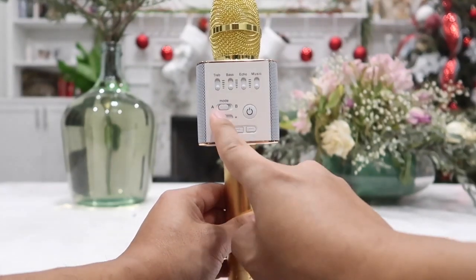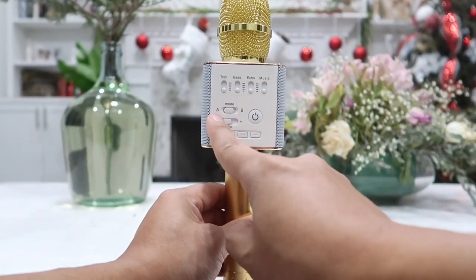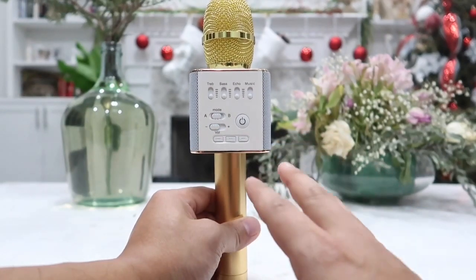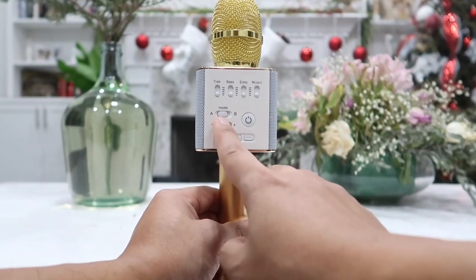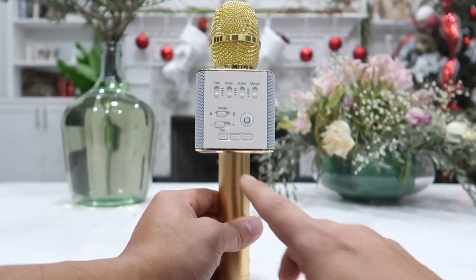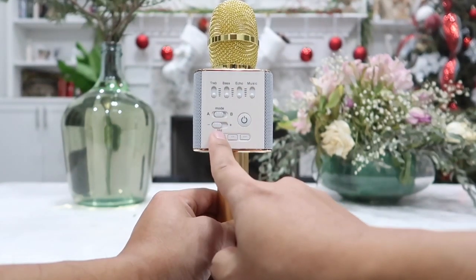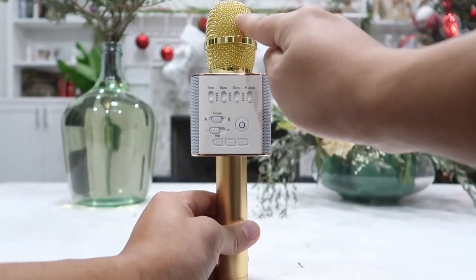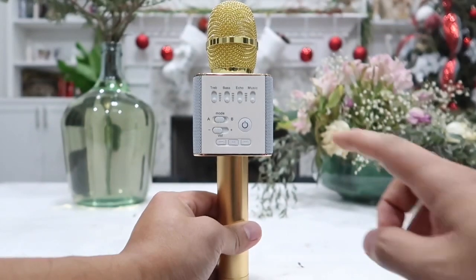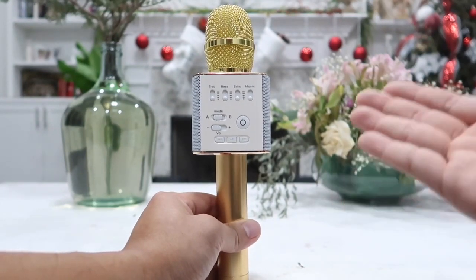Right below that we have two more switches. This first switch is the mode switch — on older models you had to use it to change between Apple or Android, but on this model it automatically detects all devices. We really don't have to use this mode switch; it is only here as a backup in case the device isn't detected automatically. The second volume knob controls the volume of the microphone itself. If you are just using this as a Bluetooth speaker, you can leave the microphone volume at zero and use the top volume knob to control the speaker for music.